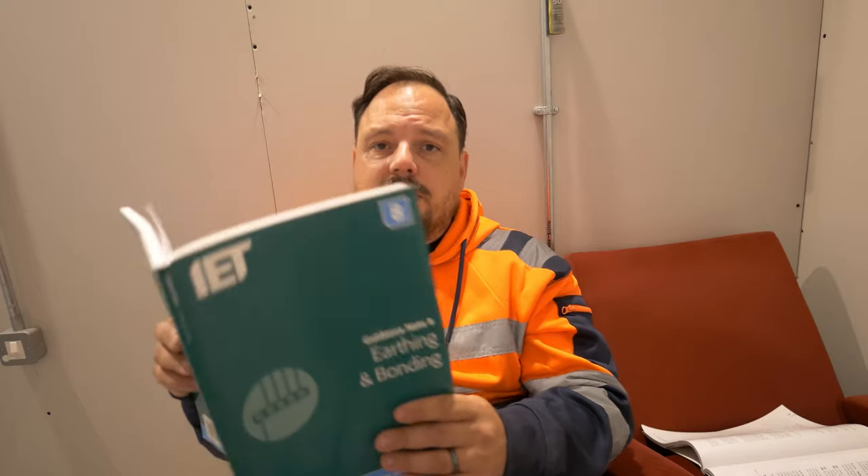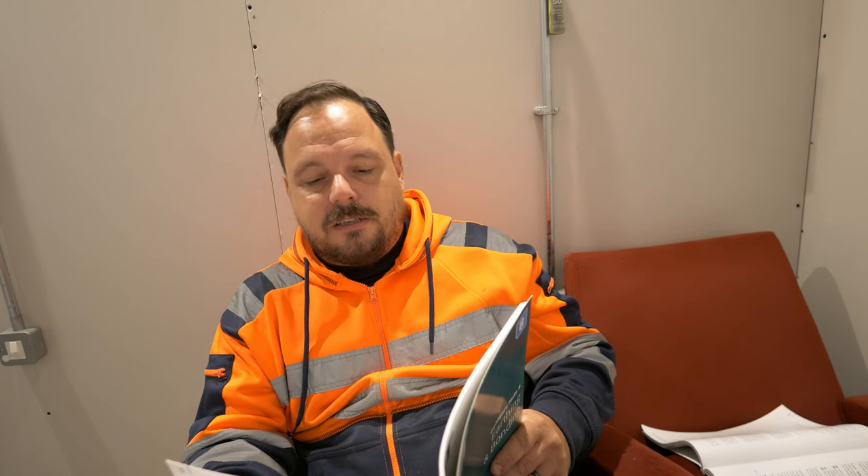Guidance Note 8 — the green book — supplements the regulations, and section 5 within it relates to protective equipotential bonding. It says here the purpose of protective equipotential bonding should not be confused with earthing. Bonding serves the function of minimising the magnitude of touch voltages within the building when an earth fault occurs in an installation — making sure that all voltages rise to the same potential in essence.